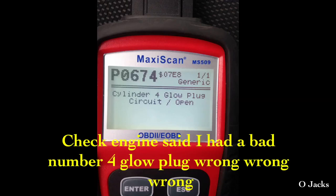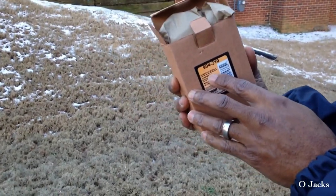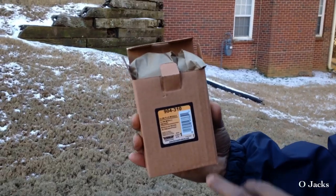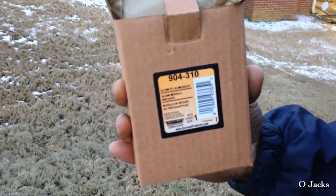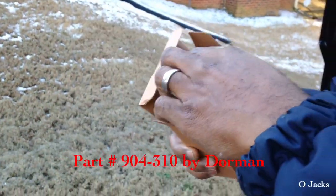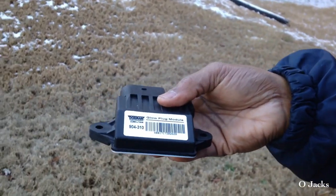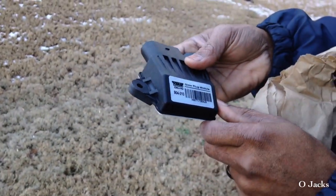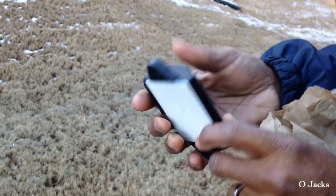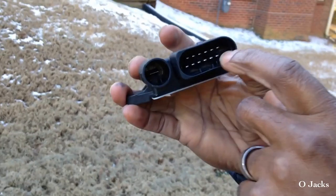This is a video on how I found out my glow plug control module was bad. I checked my engine and it came up as the number four glow plug was bad, but I changed it and ended up having to order this part. The part number on it was 9043010, and it's even on the part there — it's a glow plug control module by Dorman.